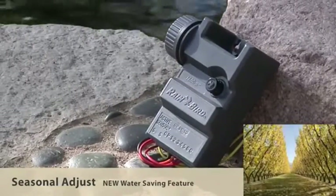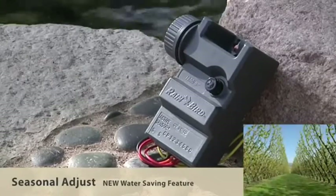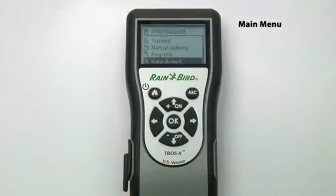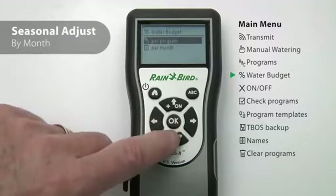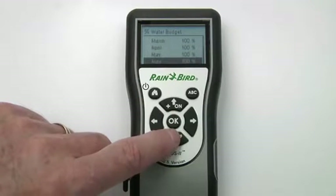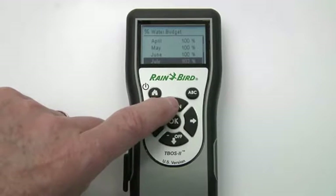Much like a standard controller, the T-Boss 2 allows you to map out a seasonal watering schedule for the whole year. To set seasonal adjustments by month, go to the Water Budget screen, then set percentages for each month. It will automatically adjust every program to water for shorter or longer cycles as you prefer.